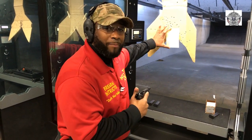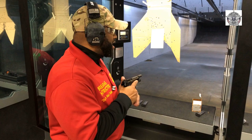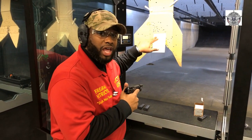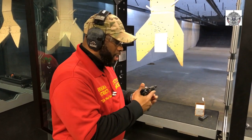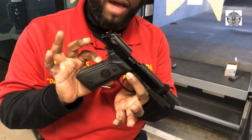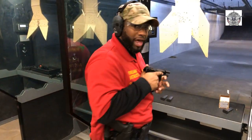I'm a proponent of aim small, miss small. So we're going to go ahead and use this 5x7 post-it card and see if we can hit all 30 rounds — there are two 15-round magazines. Again, the Beretta Model 92FS, but it's chambered in .22 caliber, .22 long rifle. Let's go ahead and put it to work.